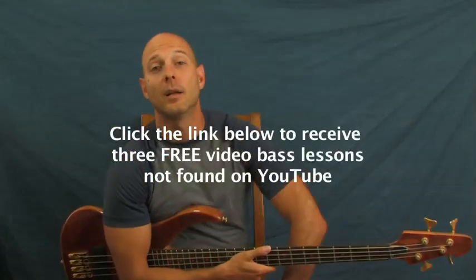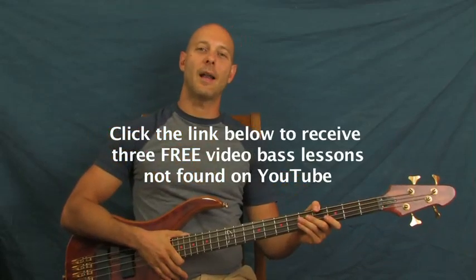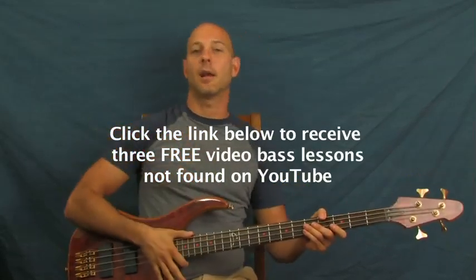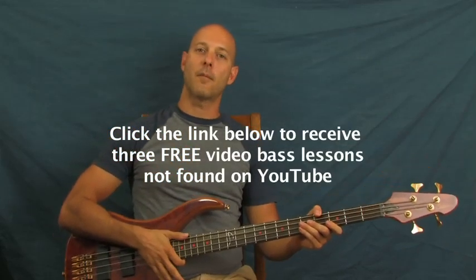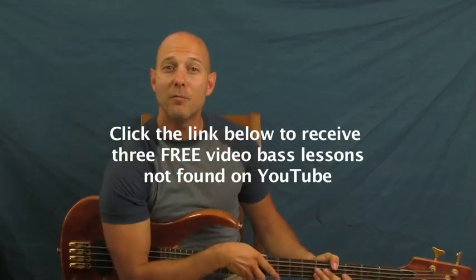There you have it — Gangnam Style, without dancing. Hope you enjoyed that. Once again, don't forget to click on the YouTube text box right down there and get those free videos if you haven't already. Other than that, I am Finbar of Finbar Bass. Have fun with that one, yo. I know you will.